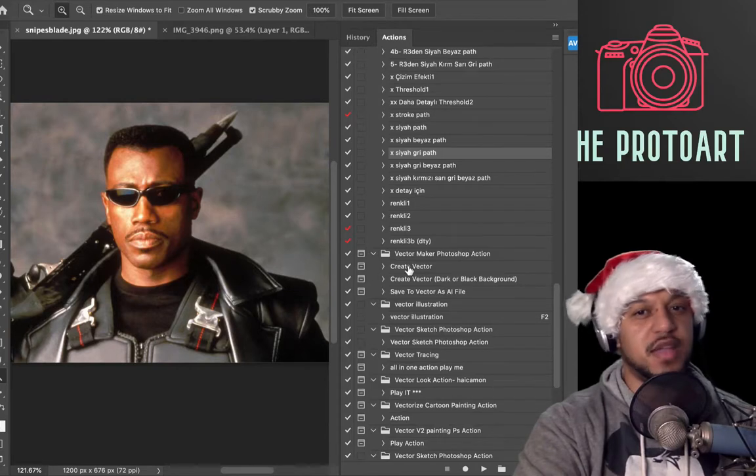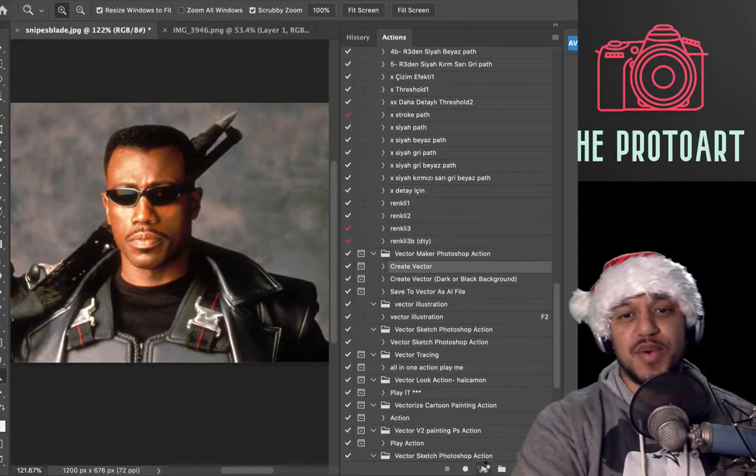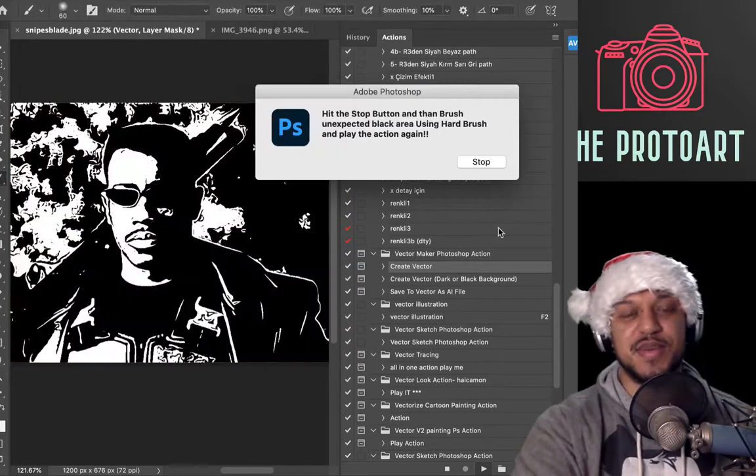I'll put a link to that in the description below. Moving right along to Vector Maker Photoshop action — a lot of these have similar titles, so it's kind of hard to know which one to recommend. I had to try a few out just to see what worked best.